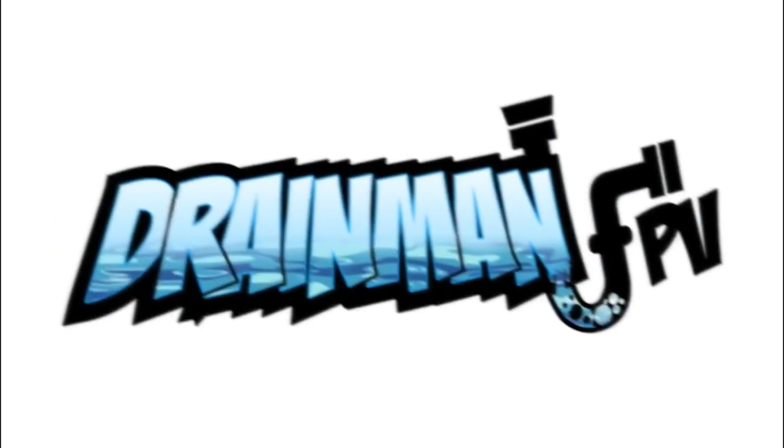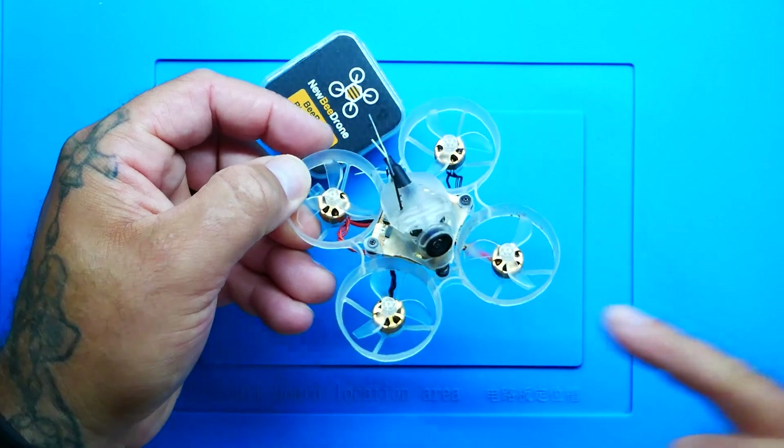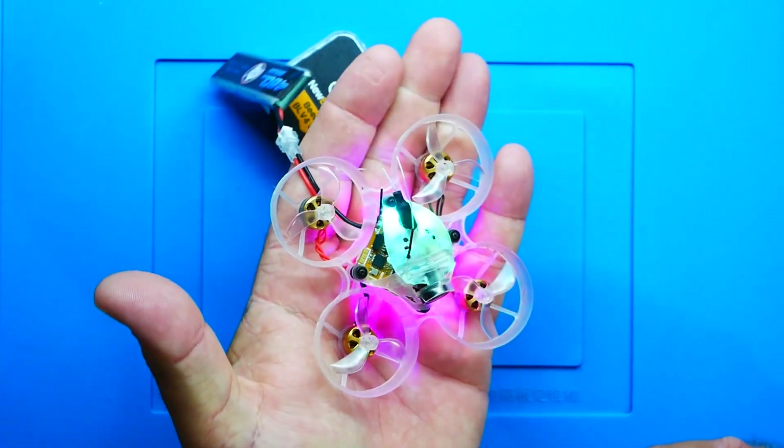A while back, Newbie Drone sent me this BLV3 whoop drone — look how sharp that is. It's got brushless motors, a stack, VTX built-in, ELRS, and a camera on the front. I've been flying this forever and look at it — perfect condition, no cracks, no breaks. And check this out: it lights up with LEDs from the flight controller all-in-one. Incredible.